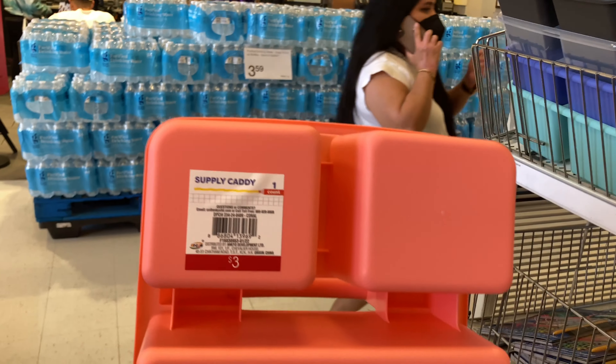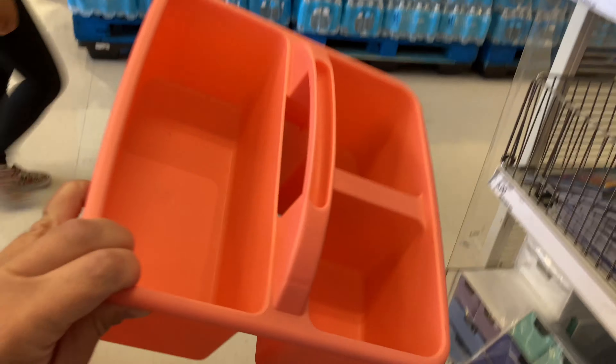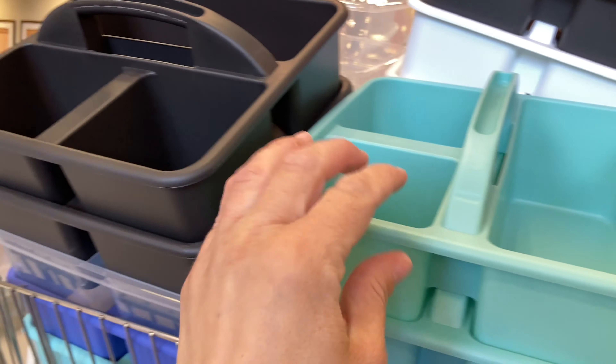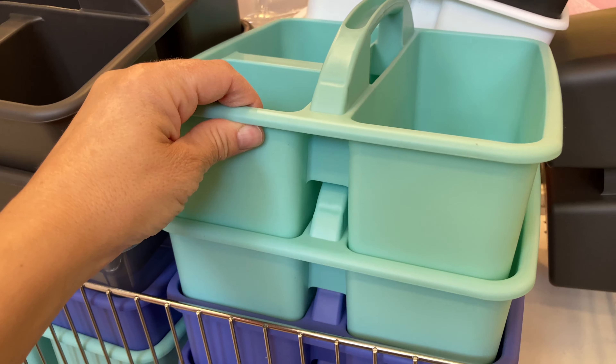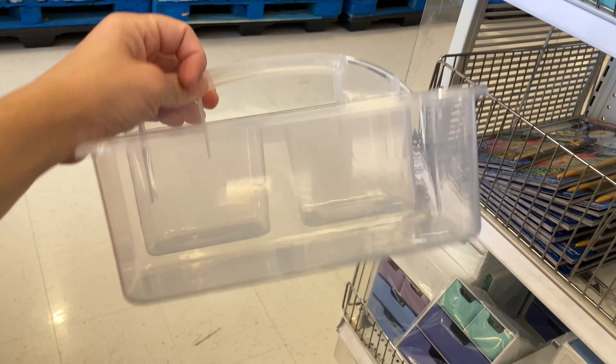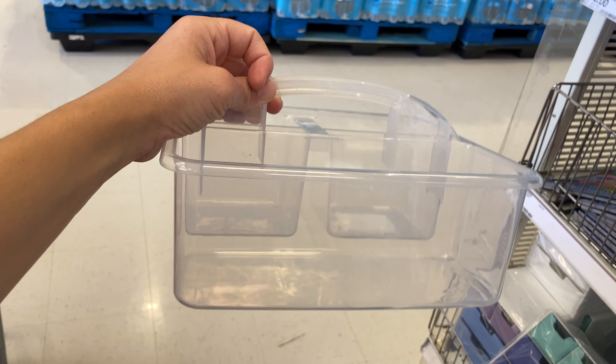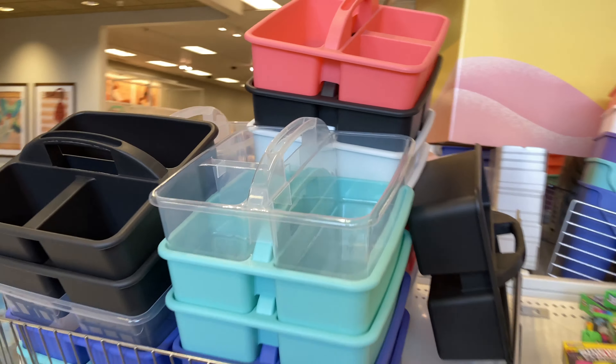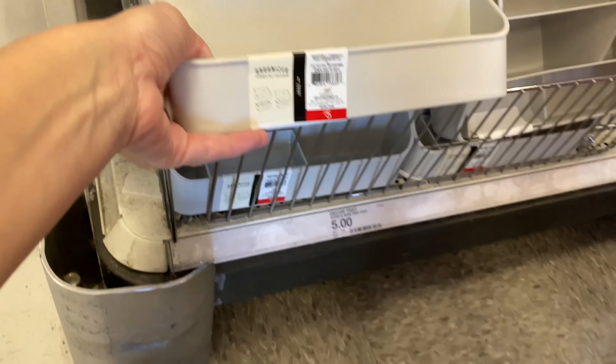They brought back these caddies — I have been waiting for these to come back. They are $3 each and have basically every color you can think of. You can do so much with them: make it a shower caddy, or put pencils, markers, crayons — you name it. Great if you have different stations set up for elementary students and need to put crayons in it for crafts. They even have a clear one, and I'm very excited they brought them back.